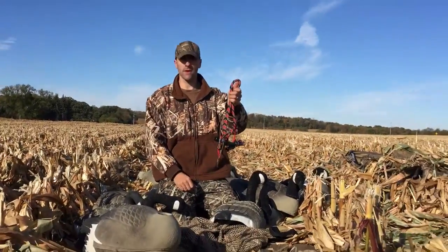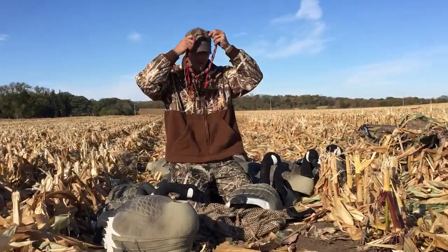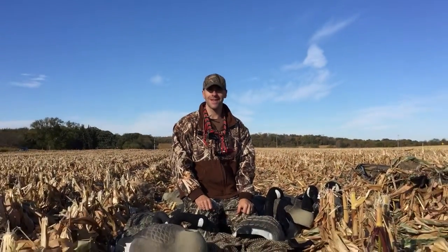I've got about three or four calls on here now and it just makes it really convenient. You can put it on like this, be calling for your ducks and geese, and when you're done just let go, grab your gun, and shoot. So hopefully that was helpful and I'll talk to you in the next video.